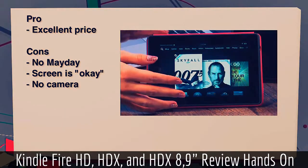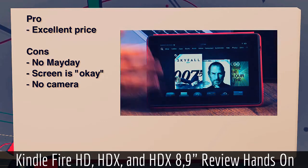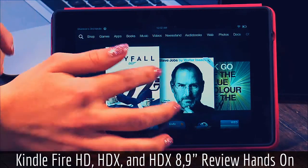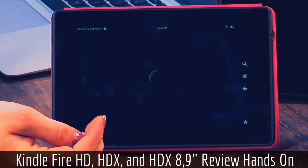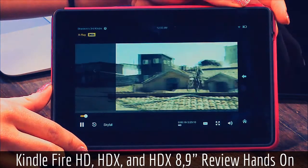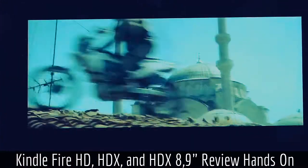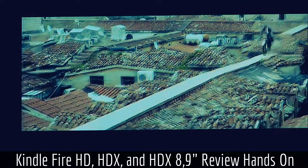My pros on this one: it's a really excellent price. However, there are a couple of cons — there's no MayDay, the screen is just okay with 1280 by 800 resolution, and there's no camera. The volume from the speakers is really nice and watching videos on here looks pretty good. You also get the IMDB feature that Amazon has included. It's running on Fire OS, so you're not going to get everything that you get in Google Play, which is unfortunate.